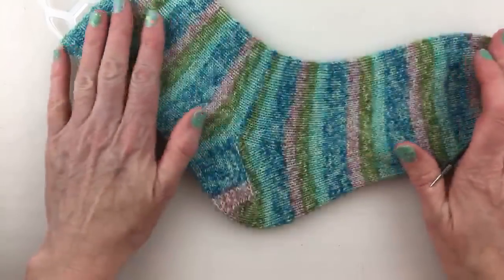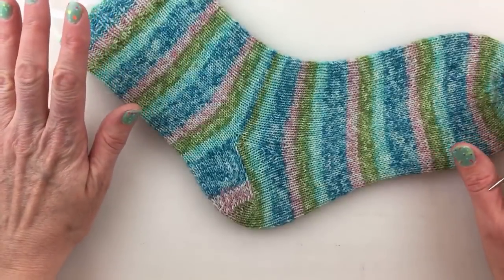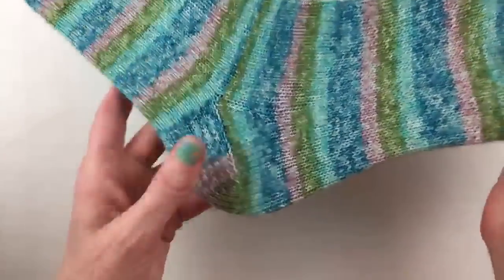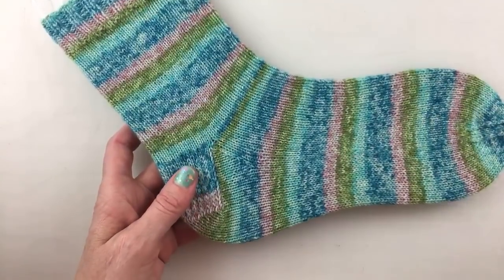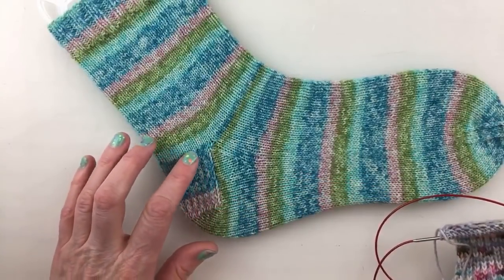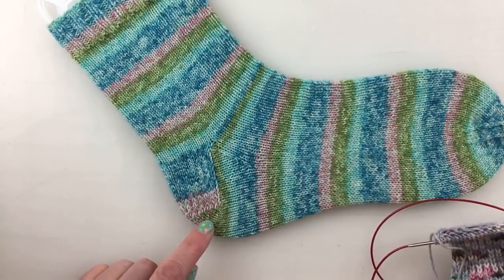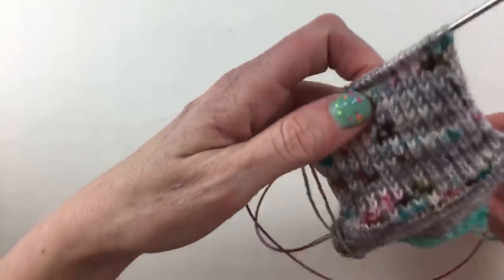I hope everybody got their homework done and is ready to start, because this is probably the trickiest part of your sock. Starting is finicky when you're casting on, but I think this is the trickiest part. Some people thought the heel flap would be harder, but this part is a little bit more tricky — especially picking up the stitches. That's why we're doing these videos together.